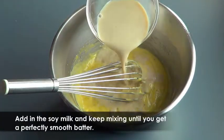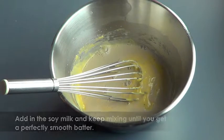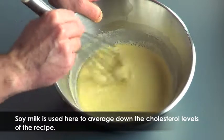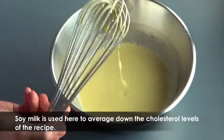Now gradually add in the soy milk into the batter and mix it in. Soy milk is used here to give the Easter ham and cheese plum cake a light touch and average down cholesterol levels of the recipe.